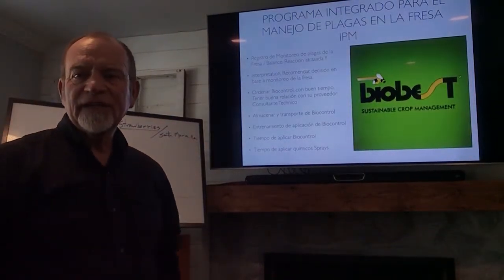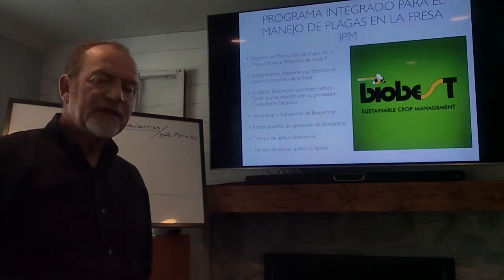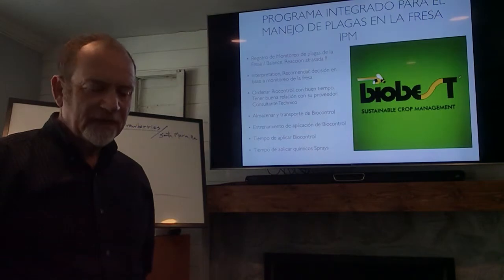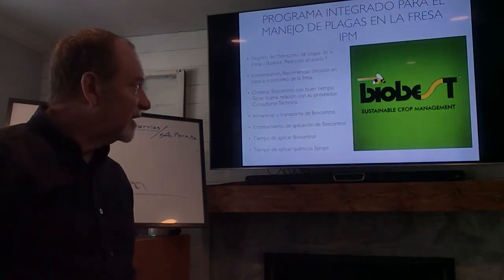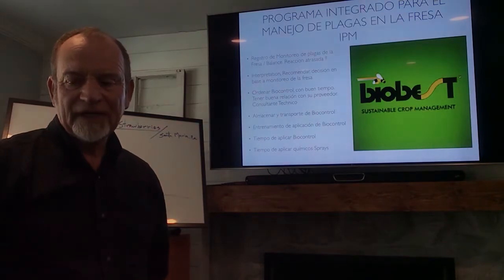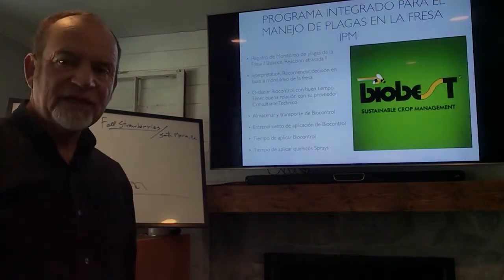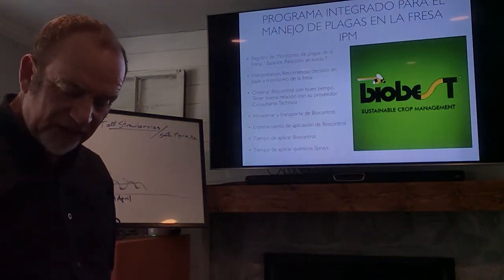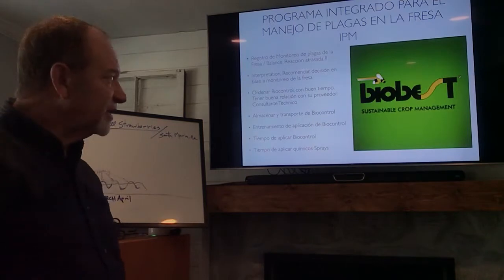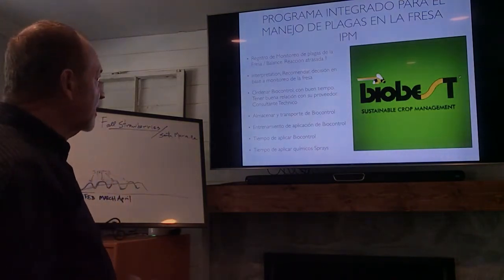Good evening. My name is Daniel Ibarra. I'm a PCA agronomist and I've worked mainly in strawberries for the last 30 years. Today we're going to be talking about how to control two-spotted spider mites and Lewis mites using biological control and a combination of sprays as well. I have a PowerPoint presentation in Spanish but I will translate as we go along.